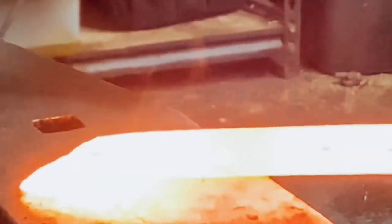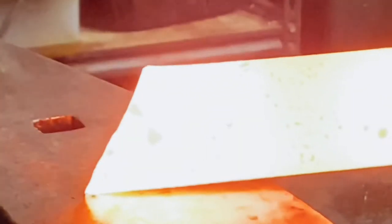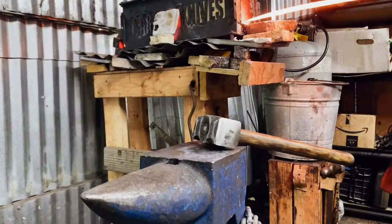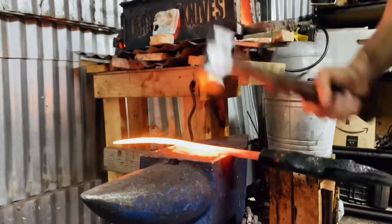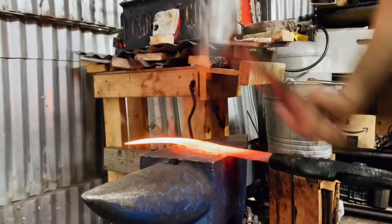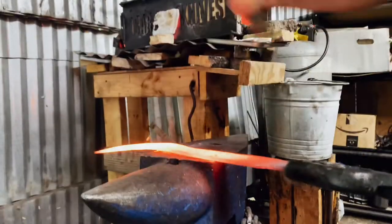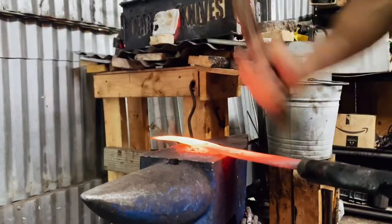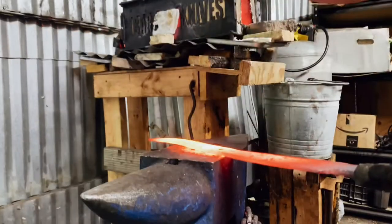Alright guys, welcome back. I'm pretty excited to show you this one. If you've been following me for a while, you'll know that I was commissioned to forge the Elder Scrolls V: Skyrim Nightingale blade. The customer wanted it made out of raindrop damascus, and so in the last video we were able to draw out that damascus, work in the raindrop pattern, and now we're on to the final shaping of the blade.